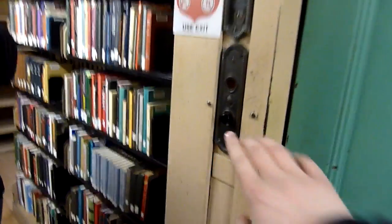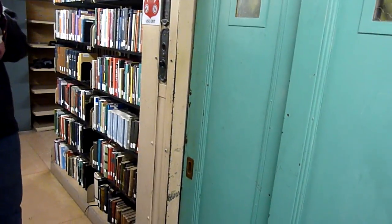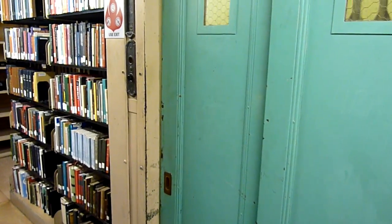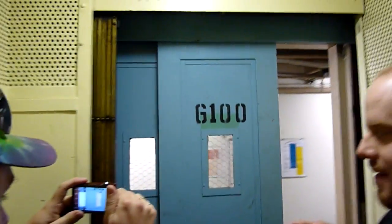You can push the button since you've never done one of these. Here it comes. Hand-operated outside door, electric inside. The door closes. Now we're going to go up to 500M, which is as high as we can go.